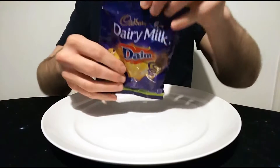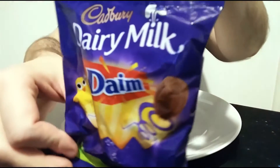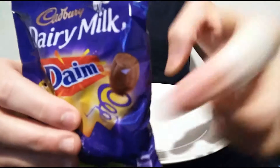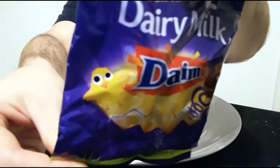Hello everyone, Chocolate Ritter here for another video review. This time we have the Dairy Milk Dime Mini Eggs — it doesn't really say mini eggs but that's what they are, as you can see, and a nice little chick there as well.